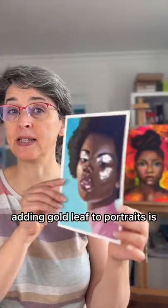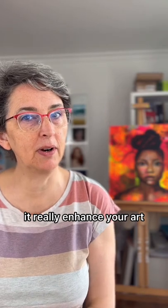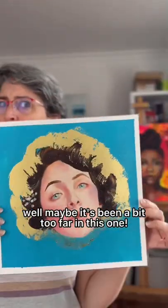Adding gold leaf to portraits is really a fun thing to do. It really enhances your art and you can achieve beautiful effects that only gold leaf will give you. Or maybe I've been a bit too far in this one.